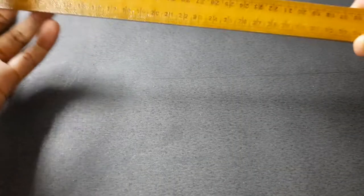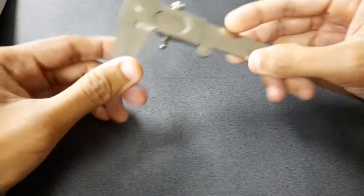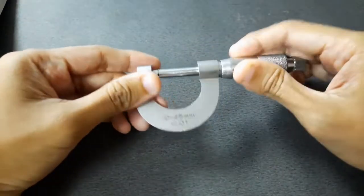For the measuring apparatus, we're going to begin with a meter rule — this is a standard half-meter rule. The second measuring apparatus is the Vernier caliper. And the last measuring apparatus is the micrometer screw gauge.